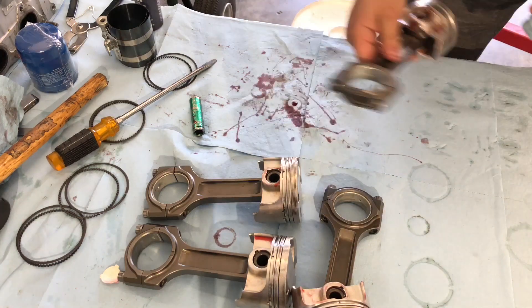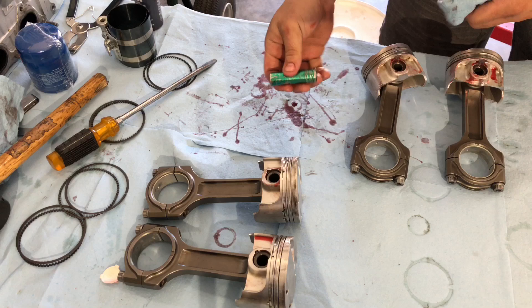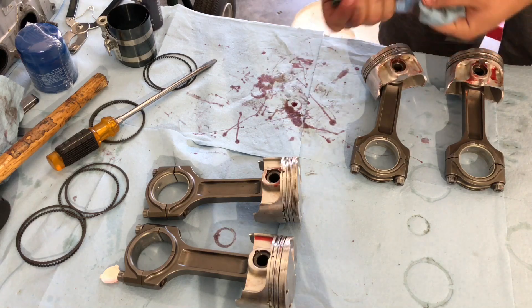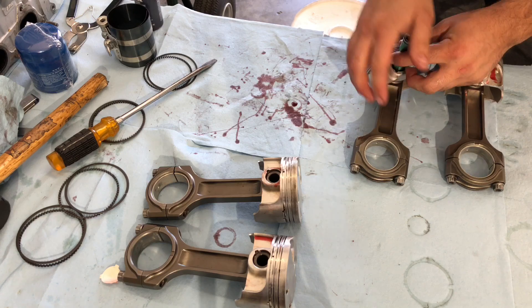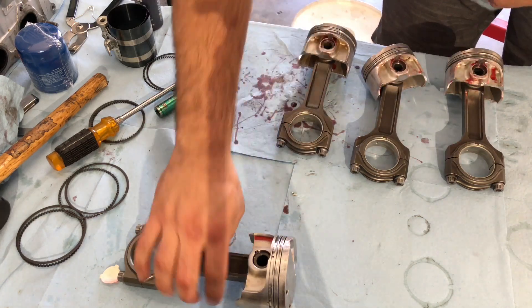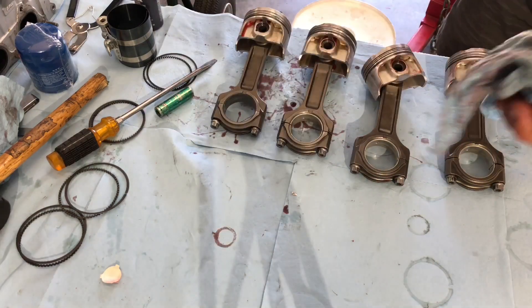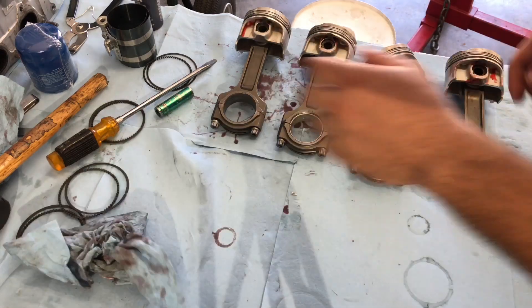We've got all the pistons on the rods. If you saw in the time-lapse clip, I was using a small socket — sometimes it gets a little hard to push down with your fingers, especially when it's all lubed up. A good trick is to put a small socket in there and just push with your hand. The three rods that followed the demonstration one went in perfectly, very smoothly, without any need to hammer with a mallet or anything.